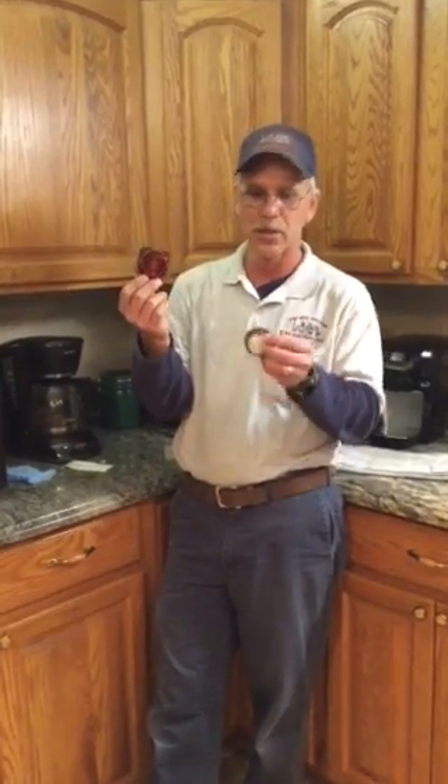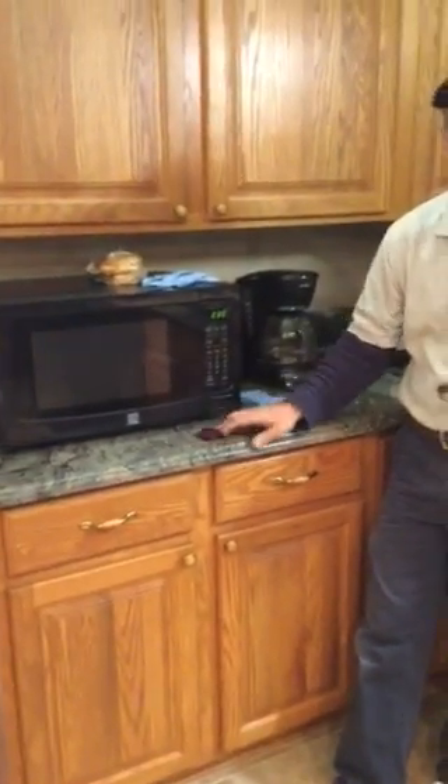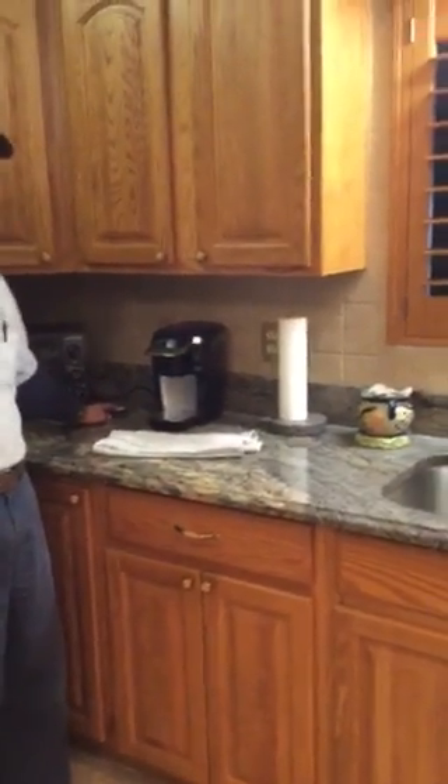Now what these are — this is the Max Force Station, excellent for roaches, and then the Avion Cockroach Station, very, very good. I like to slide these up maybe under a microwave, behind perhaps, somewhere on the counter, up under a sink. Kitchens are just a wonderful place for this kind of bait.